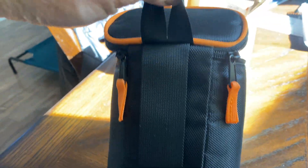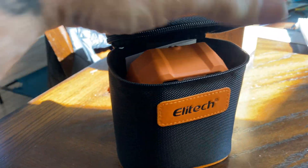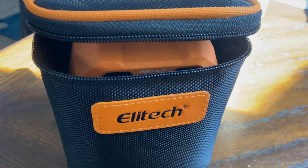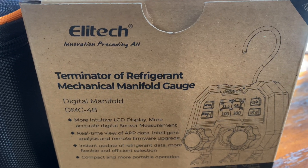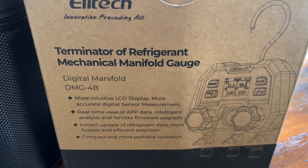And that's a look at these. I'll be posting up a bunch more videos using these out in the field in my videos, so stay tuned. If you like the video, please hit the like button, and if you have not yet subscribed, please subscribe. Thanks for watching.